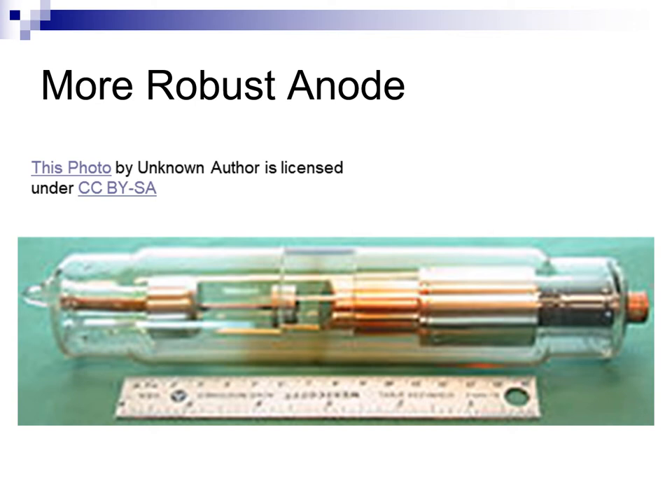Manufacturers responded to this need by fashioning anodes from large copper bars, increasing the anode's ability to absorb and store the heat of exposure. I will highlight the anode to this x-ray tube in green. Notice that it is comprised of a large copper bar that has a tungsten button — a target — embedded in its face.